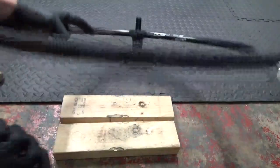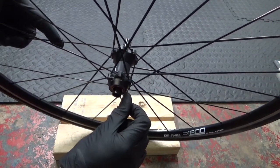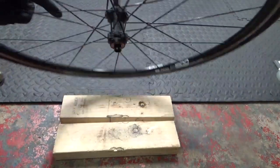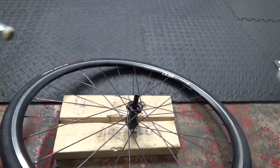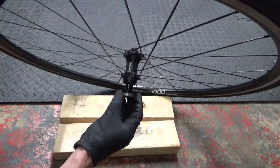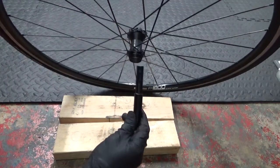Just hit the axle down and you'll see it comes down to the bearing, flush with the edge of the hub itself, so you know it's coming out. Hold it up above the block of wood and give it a tap — as you can see it comes out. You've got the bearing on the end and then the axle will just pull out, leaving the bearing up inside to remove.